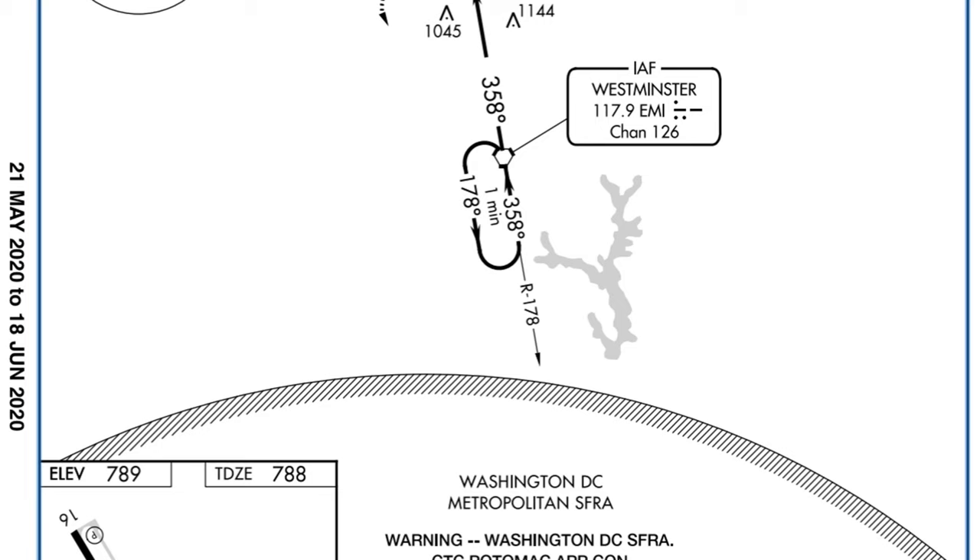We're going to do a really basic VOR hold. This is the approach plate for the VOR runway 34 approach at Carroll County in Maryland. This is actually a hold in lieu of procedure turn, but we're going to treat it the same way as a run-of-the-mill holding procedure — it's flown the same way anyway. It's built around the Westminster VOR. Let's reconstruct this VOR hold step by step. We'll start with the VOR station itself — that hexagon symbol — and build off of that.